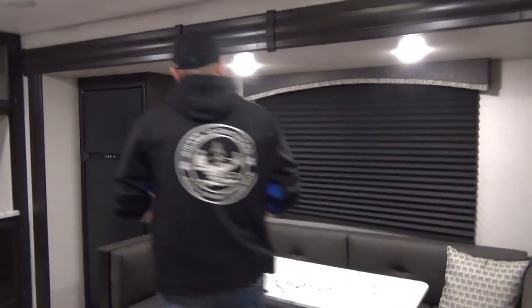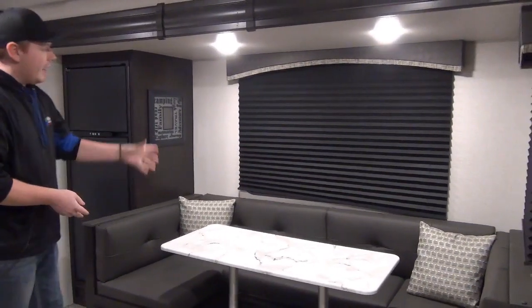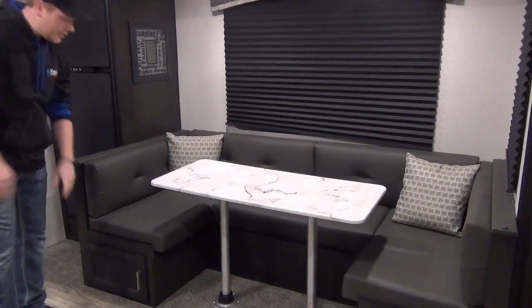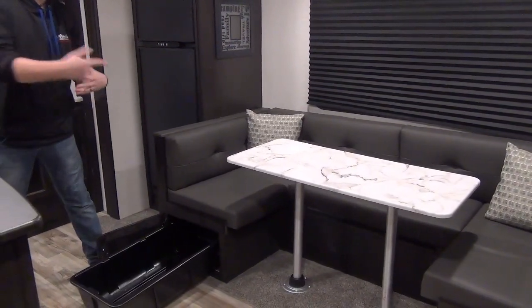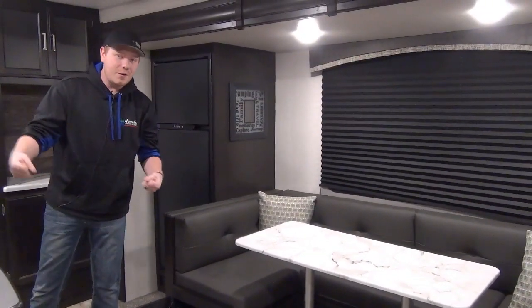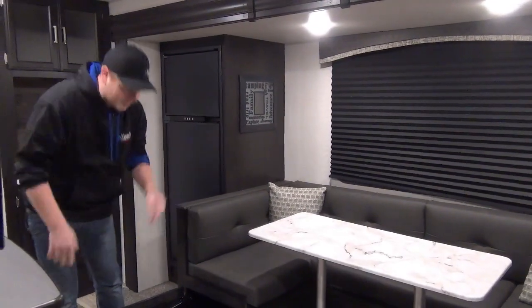The one slide on this coach features the U-dinette, which is great for adult-sized guests. It does break down into a bed and we've got large windows covered with dark pleated fabric shades. Underneath we have cupboard doors leading to great plastic buckets on either side — you can bring your stuff right out to you or even cart it out of the coach. A lot of folks use this to load and unload their camper at the beginning and end of the season.